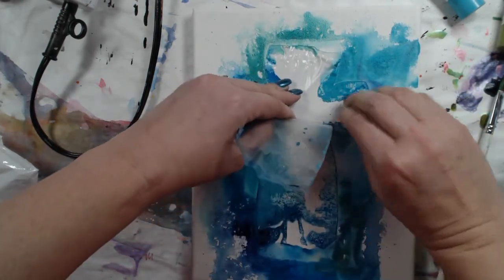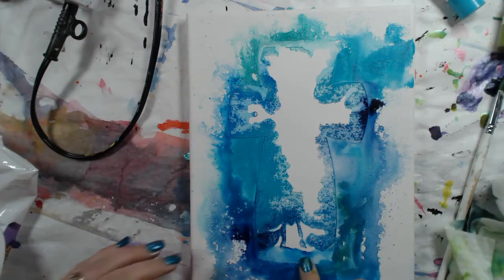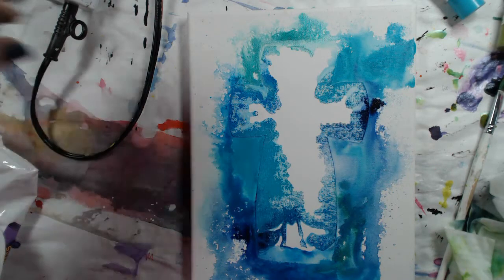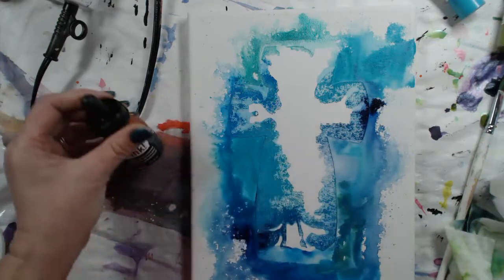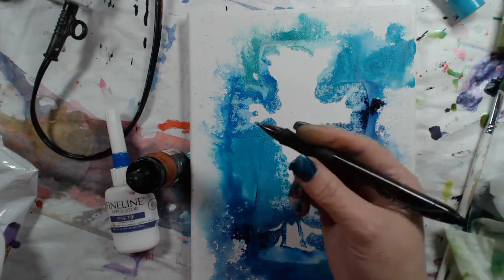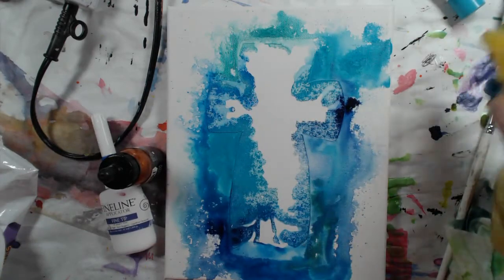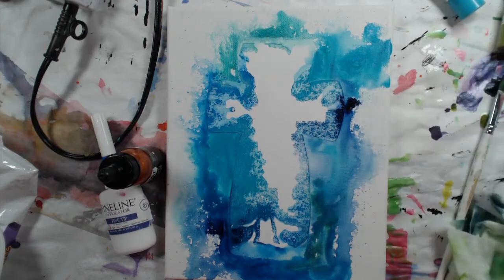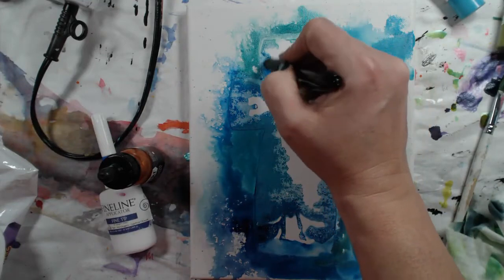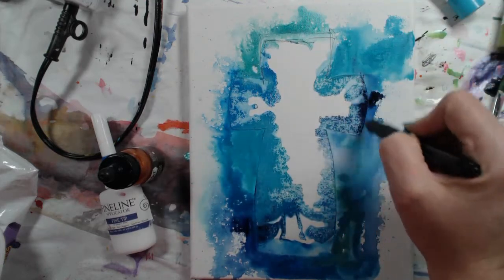It turns out it didn't really resist all of that paint anyway — even before I messed with it with the heat tool, it had already seeped under. So now I'm looking at it and thinking it really does look like water — that's all I'm thinking of. I'm just sort of meditating a little bit about what I'm seeing here. It looks almost like you can tell there's a cross there, but it's not obvious — it's like there's a sign, and that will be where the message comes in at the end. Let's try to define it more so it's a little bit more obvious.